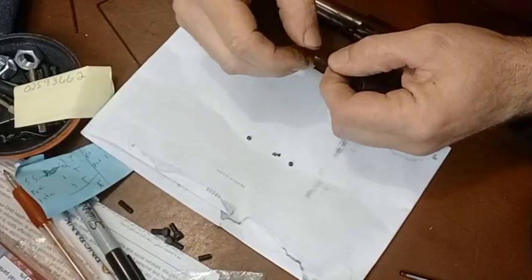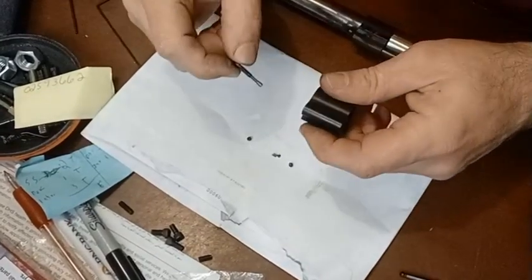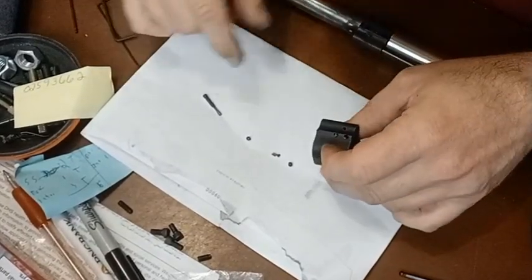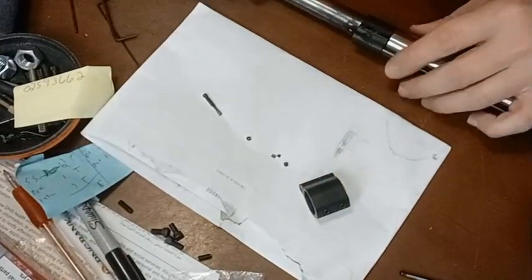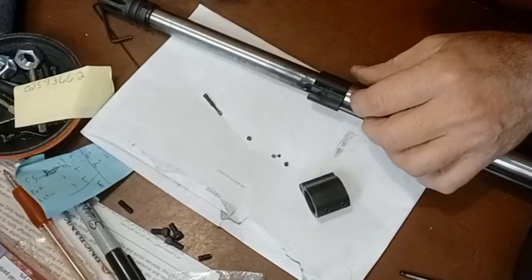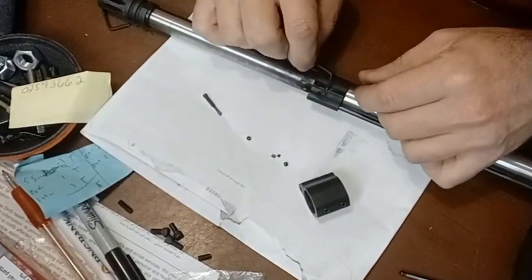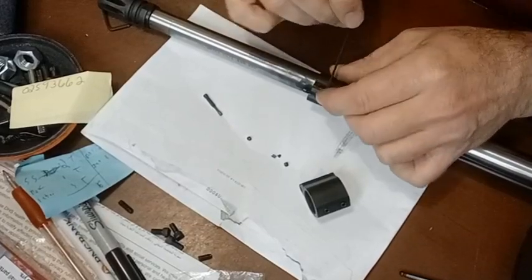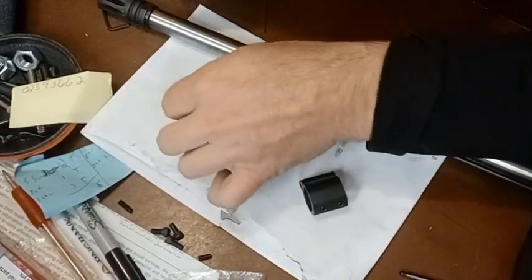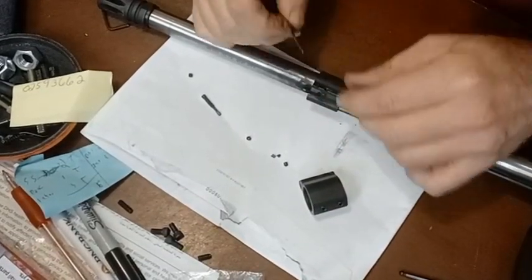Once you remove those two allen screws and the spring and indent, you can pull out the valve screw. The first time I took it out I had to torque it a bit with the allen key — it didn't come out easily. On loctite: you might be tempted, but loctite could make it impossible to remove later, and carbon buildup can also cause problems either way.